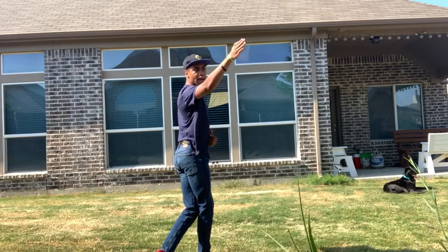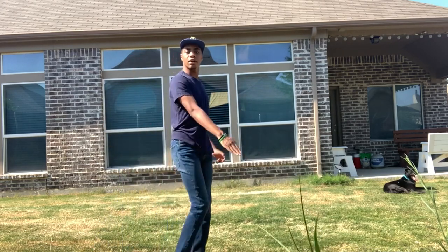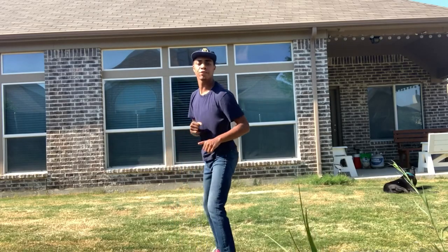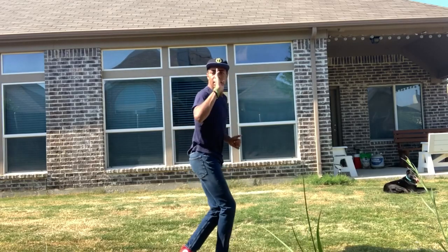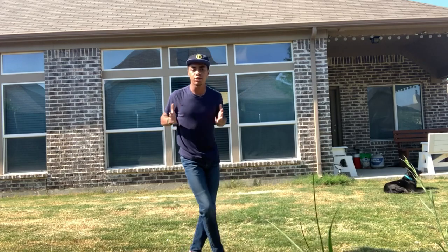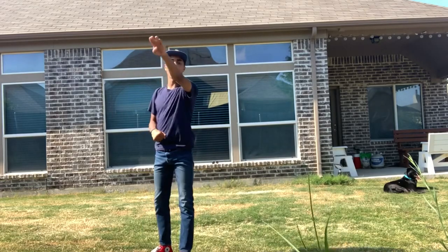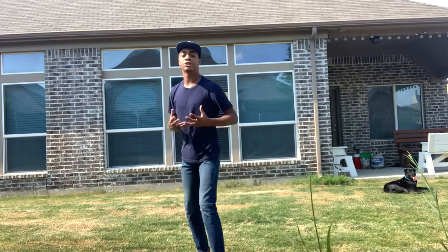Then your back leg — or when you turn, what is your front leg — is gonna do a rainbow, with the top of the rainbow being at your target, just like that. It's just like lifting your leg and drawing a rainbow with the top of the rainbow being your target. Now I'm gonna do it again facing you this time so you can see from a different angle: turning your head all the way until you see your target, then turning your chest until you see your target, and then using that leg to draw a rainbow with the top of your rainbow being right at your target's head.